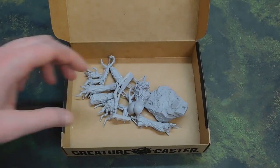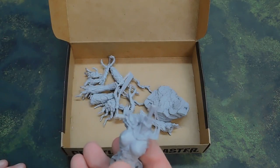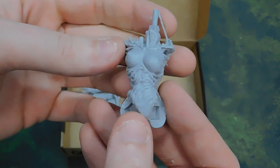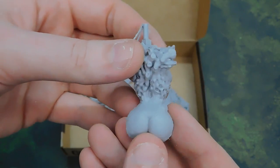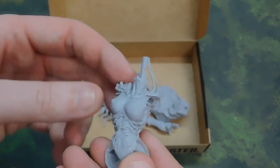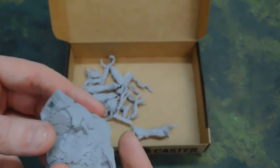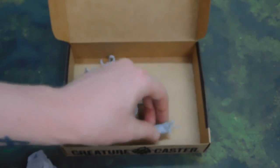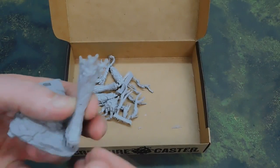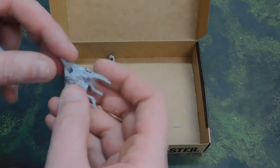We have a buxom and very round-buttocked naked tree lady. Looking at the sculpt, it is actually a very nice sculpt — lots of detail on it, very smooth with almost no mold lines at all. There's a little tiny bit of flashing up here but that's pretty much it. There's a very scenic base of course, and this isn't even one of the bigger ones — this is one of the medium sized ones. You can see there the size of her leg, and there's a head.